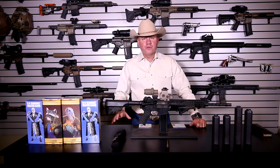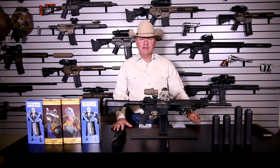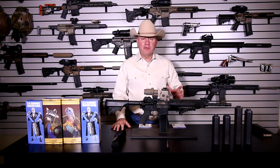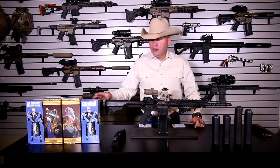Hey guys, welcome back. We're going to do another quick review video. I think I'm one of the few people that has all of them side by side and actually uses them in the field. We did a video a few months back on the Half Nelson and the Full Nelson.